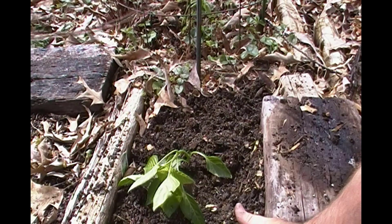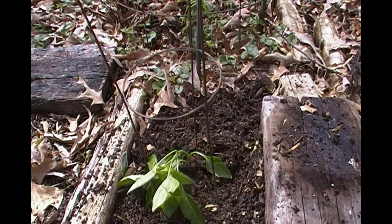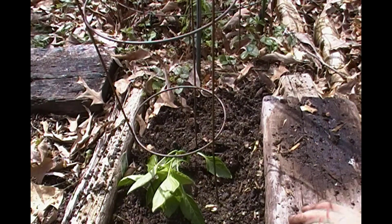Personally, because of the weight of the bell peppers later, I like to go ahead and cage my peppers. That way it's a lot easier than having them bent over under the weight of the fruit.